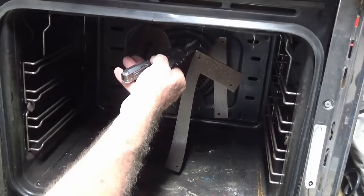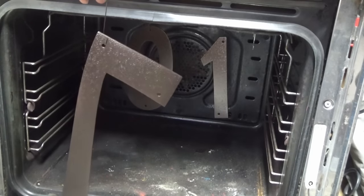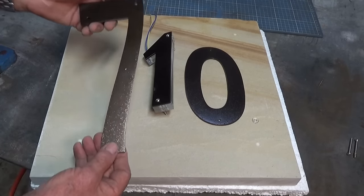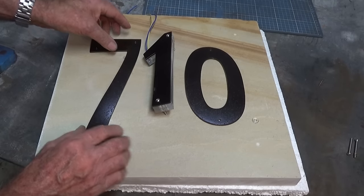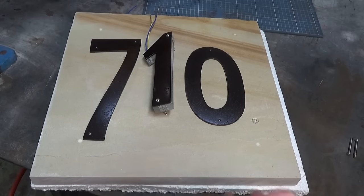I'll just let these cool down in the oven, then hang them up to cool off completely. You can see that really nice texture. I'm really happy with the way that powder coat has turned out. I love the colour, and it's a really good contrast against this piece of sandstone that I bought at the local garden centre for about $35.